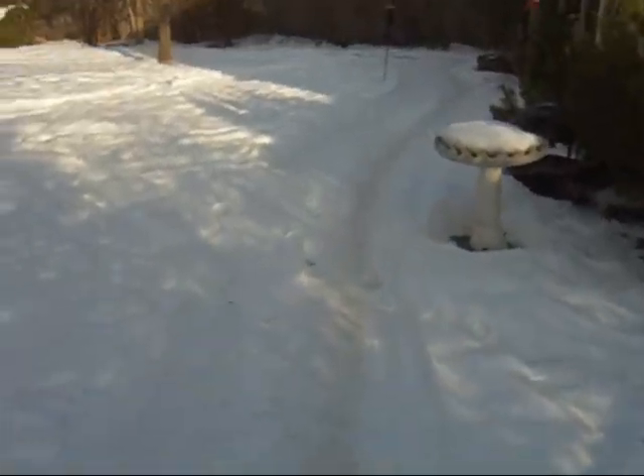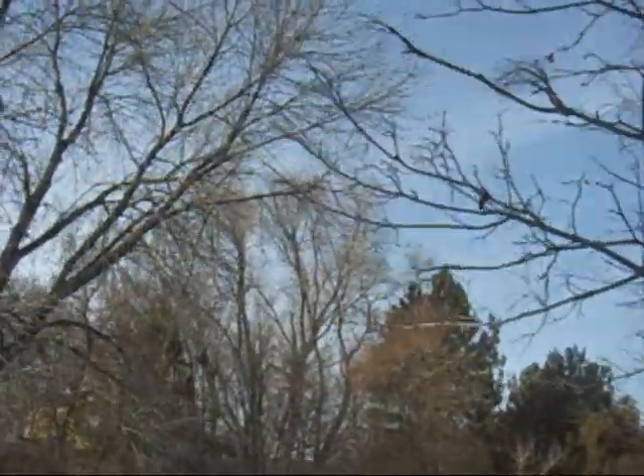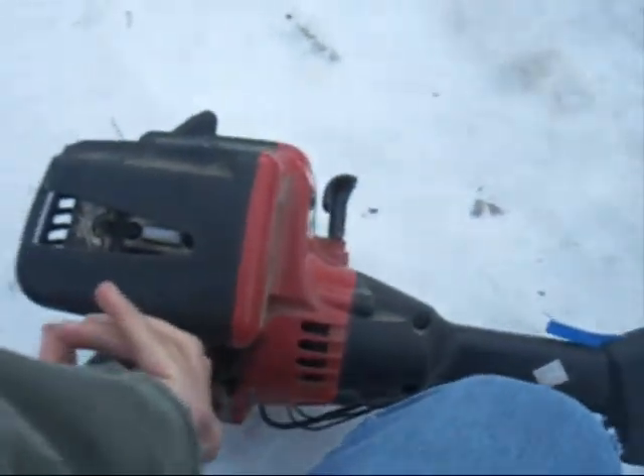I'm going to go get some more gas. Got a can of gas now. Looks like crap — a lot of birds up in that tree, like usual. I'll get her filled up here, not all the way, but fuller than it is.